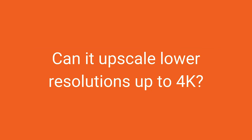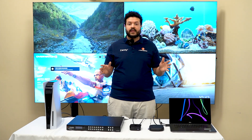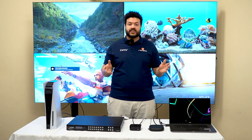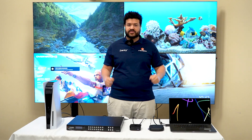Now let's answer your frequently asked questions. Can it upscale lower resolutions up to 4K? No, this device cannot upscale 1080p content up to 4K. Currently, this device can only downscale 4K content down to 1080p, as upscaling is not part of this device's feature set.